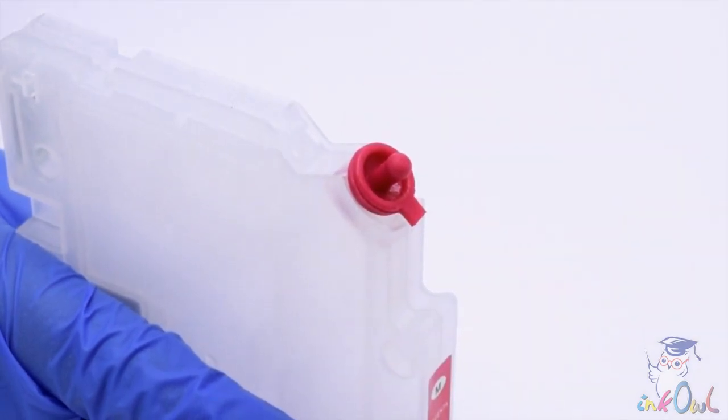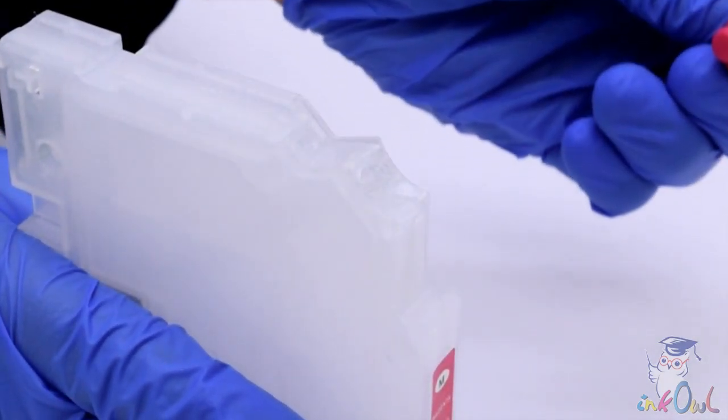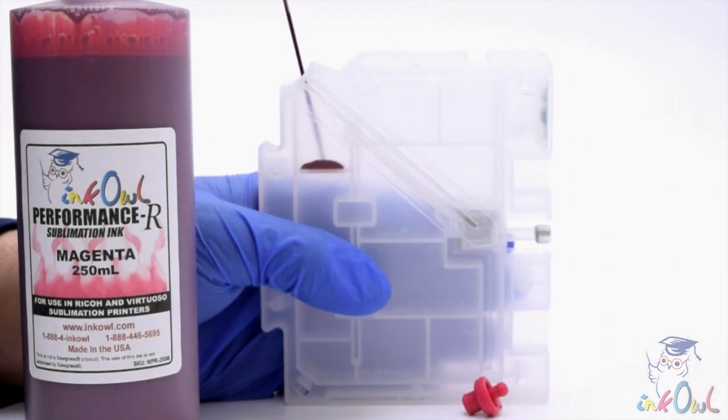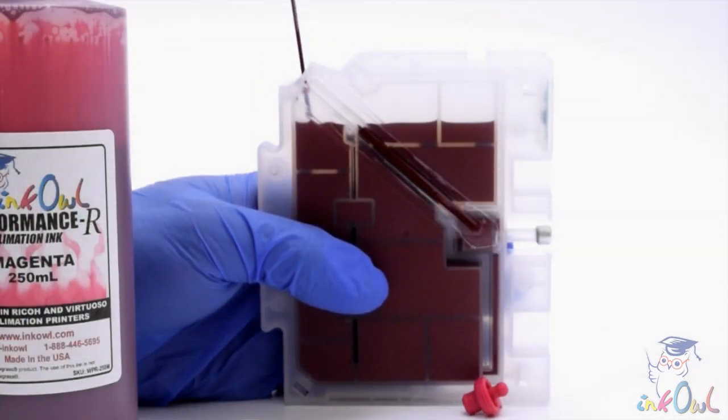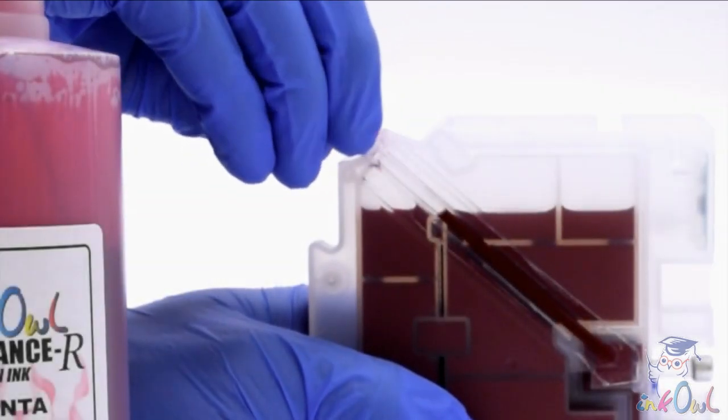Step 1: Remove the ink plug. Step 2: Inject InkOwl Performance R Sublimation ink until about half an inch from the top. Step 3: Put the plug back into place.